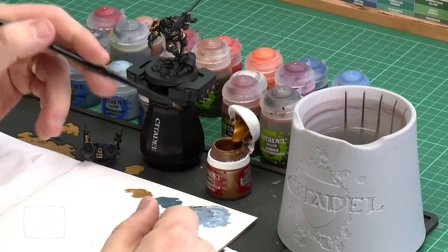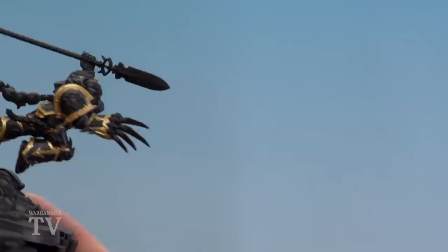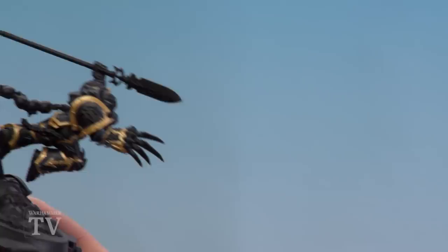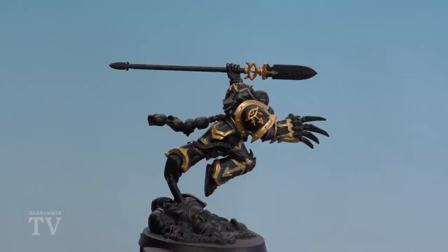There we are with the dirty gold now base coated. We're going to move on to picking out the bright gold, and for this we'll be using Retributor Armour. There are a couple of details we're picking out here: the spikes and the tip of the spikes on the junk pack, the little sigils on his shoulder pad, and of course his weapon hilt — the Eye of Horus. There we are with the bright gold details now base coated.